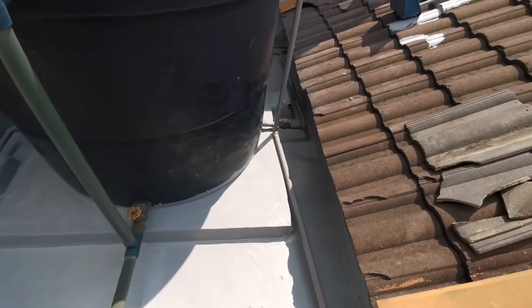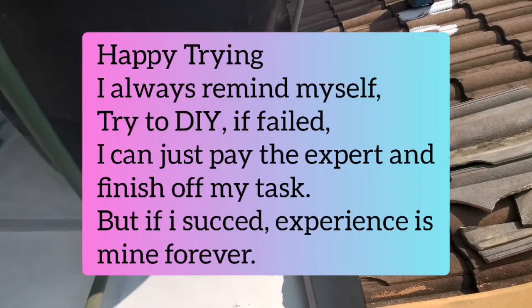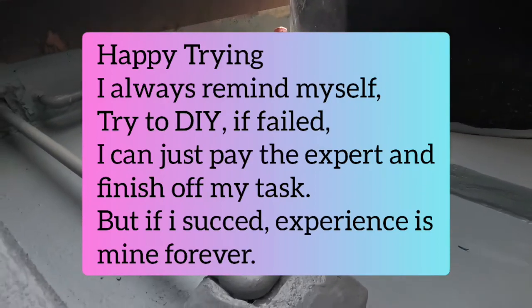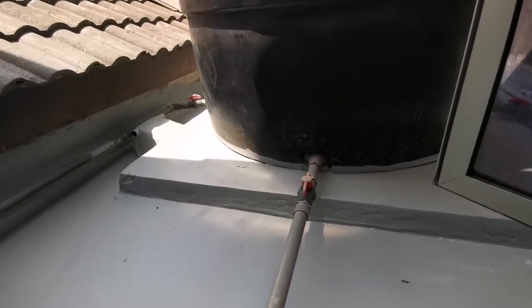You can apply a third layer if you want, but I am out of waterproofing, so I just applied two layers. I think it is strong enough. We have successfully completed the waterproofing for this second floor tank area.